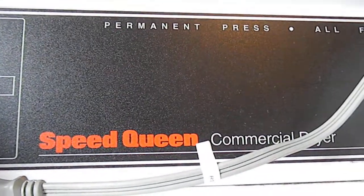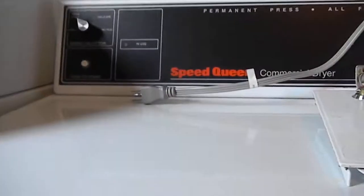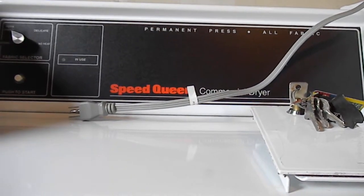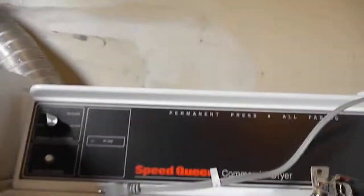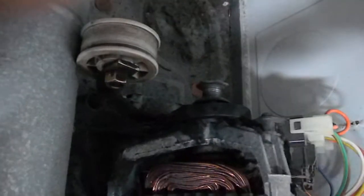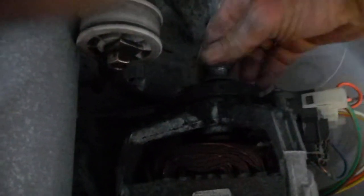Here we have a commercial Speed Queen dryer. We have a funny noise and it's not spinning. Originally the belt was thought to be bad, but the belt is still good. There was a rattling noise when the machine turned on, and then it wouldn't spin or tumble.